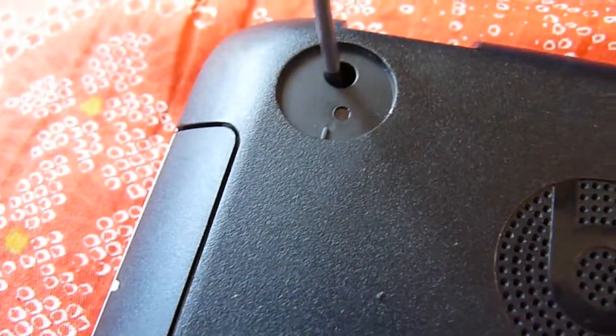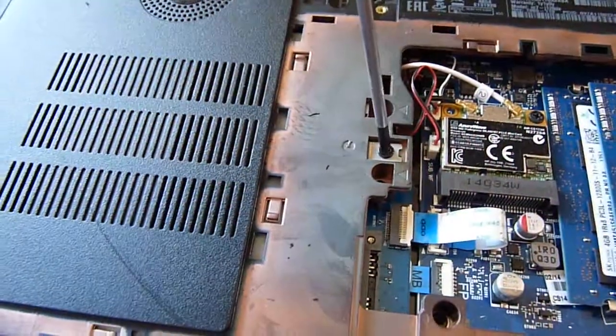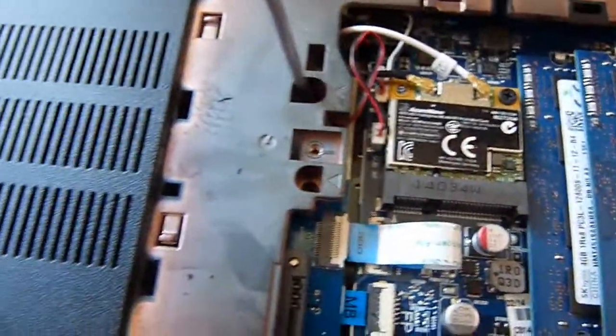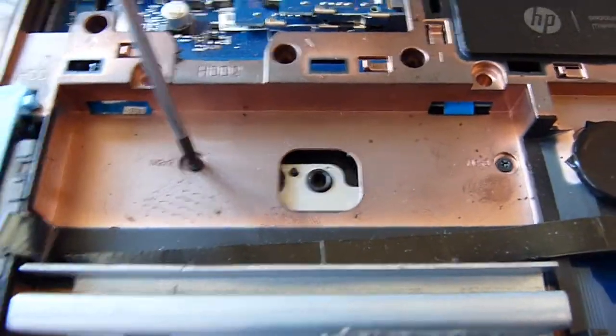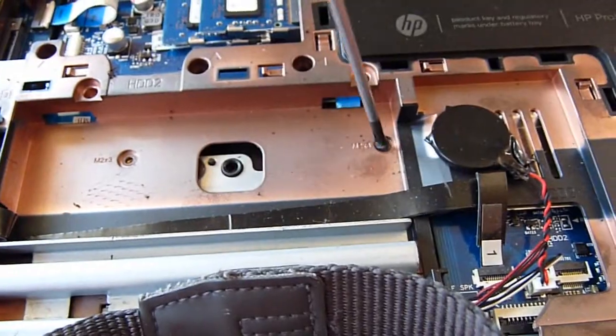We need to remove two screws. Under here there's one screw on this side and one screw on the other side, but the other side is already broken, so it's already gone. We need to remove the CD. There are three screws here — the three screws on this side are small. Inside here there's one, two, and three. There are two screws here — these two are small ones. So I think there's a total of five small screws I've seen so far.